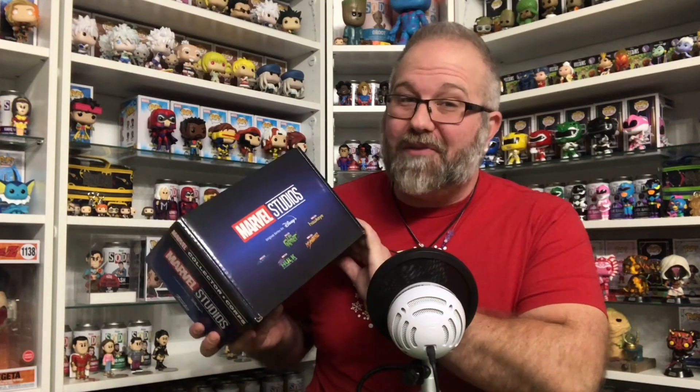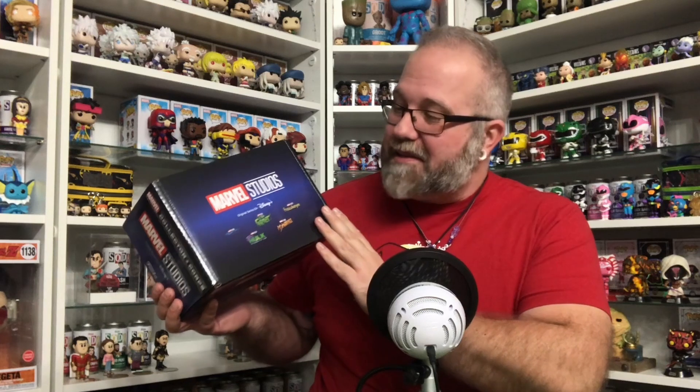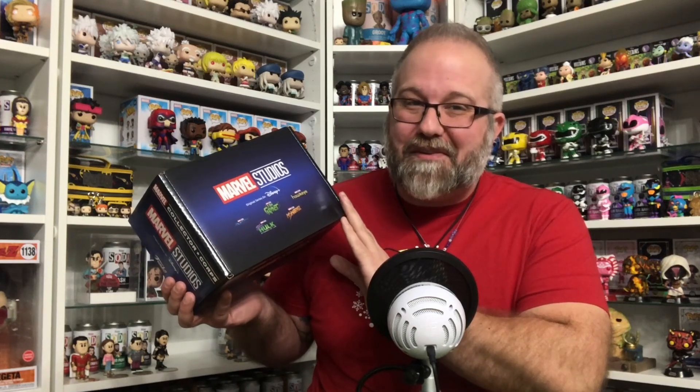This one is from 2023. It has Moon Knight, I Am Groot — probably season two — Hawkeye, She-Hulk, and Ms. Marvel in it. I'm really excited about this one. I haven't seen any spoilers on Instagram or anything yet, so I have no idea what the t-shirt or the two Funko Pops inside look like. For $30 you get a t-shirt and two pops, only every two months — so it's like $15 a month if you think about it.